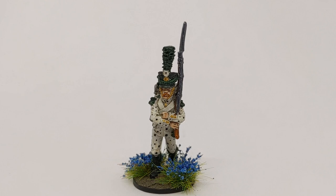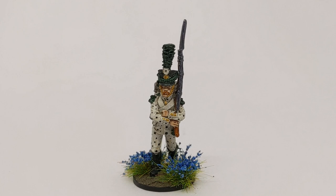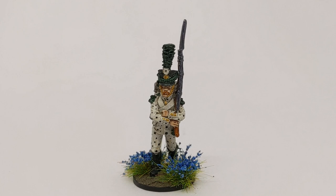It's all based up with some flower tufts and ready to march on the battlefield. I hope you've enjoyed this painting guide - I'll be back with some more soon. If you've got any comments please pop them in the section below and I'll get back to them as soon as I can. Thanks for now, bye bye.